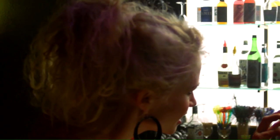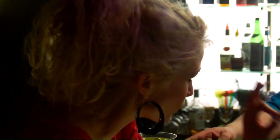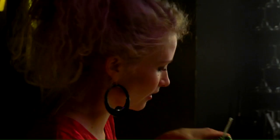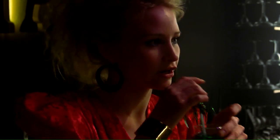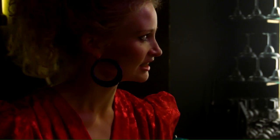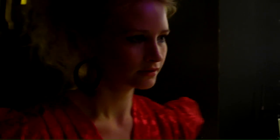Looking good. Mr. Bartender, would you please do something really nice and sweet, but not too sweet, darling. It's really sweet. Oh, for favor. It's really sweet. Like yourself. Thanks.